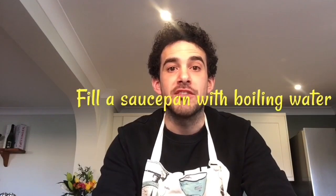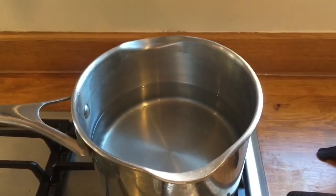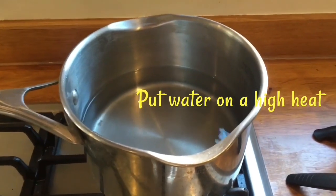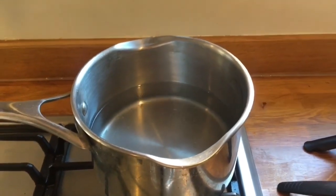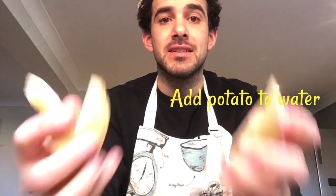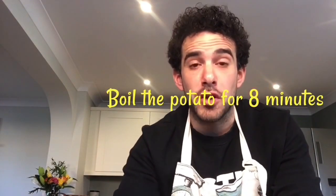Now we've prepared the potato wedges, the next step will be to fill a medium to large saucepan with some boiling water and then continue to boil. I've added the boiling hot water to the pan and we're just going to wait for it to start bubbling away before we add our potato wedges in. I've also added a pinch of salt for flavour. Once the water is boiling, add the potato wedges carefully and watch any splash back. After placing the wedges into the boiling water, continue to boil for eight minutes — don't forget to set a timer.